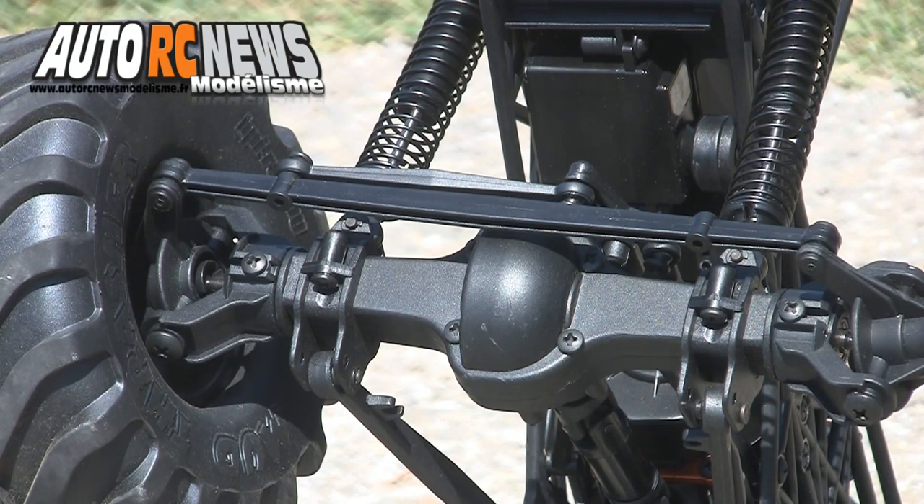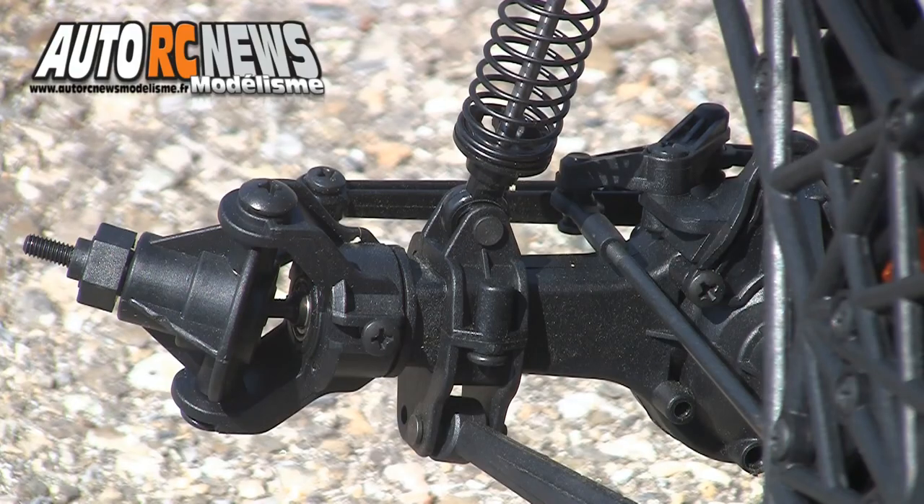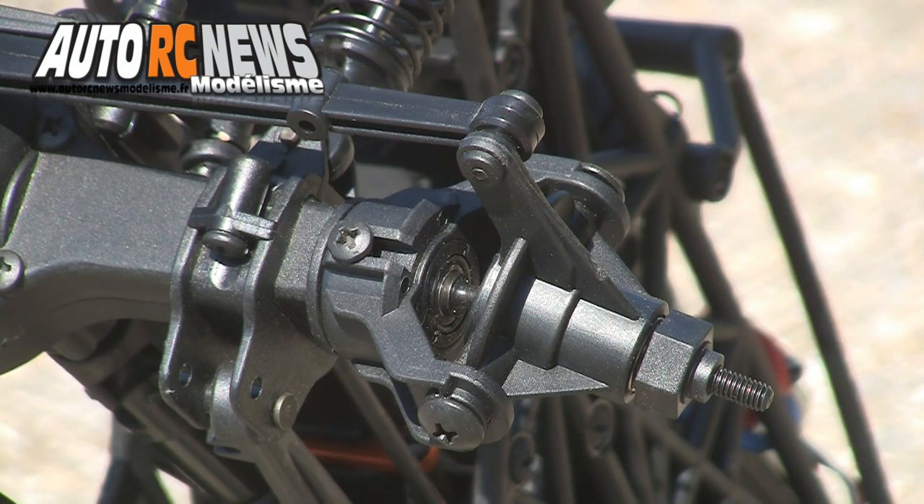Cet engin dispose aussi de véritables ponts de transmission étanches, à l'intérieur desquels sont renfermés les deux différentiels de l'auto. Des fusées pivotantes pourvues de quarts de rotule à bille goupillés viennent parfaire la transmission aux roues.